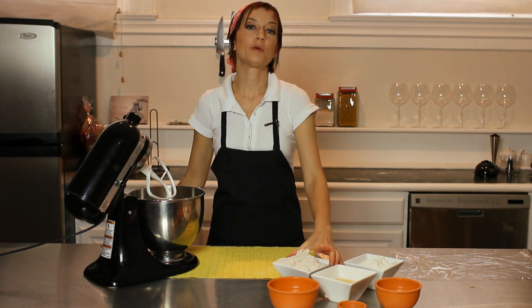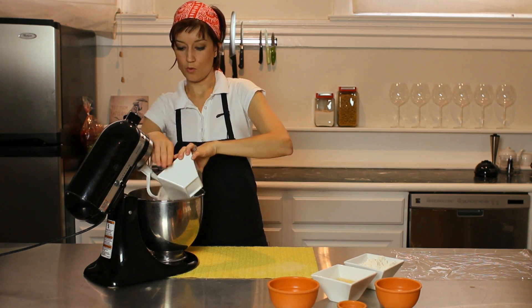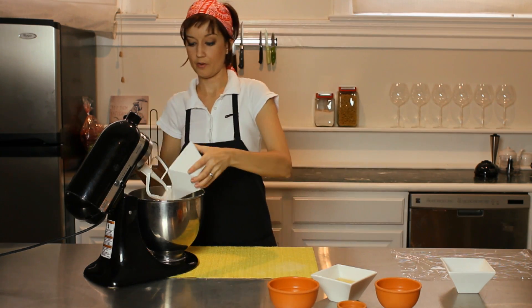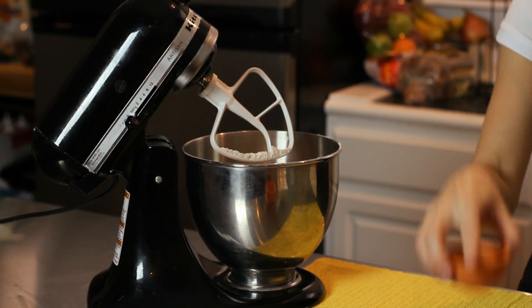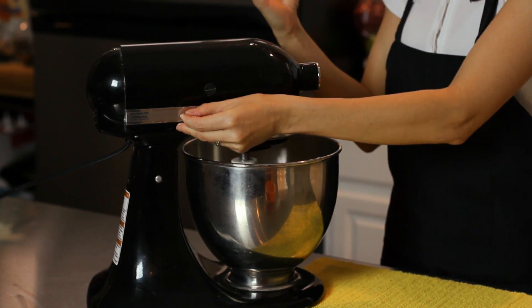So we're going to start by putting all of our dry ingredients into the mixer. You're going to want it fitted with a paddle attachment. So we're putting our whole wheat flour, our regular unbleached white flour, and our salt. And we're going to give it a little bit of a mix just to sift the flour together and make sure everything blends.